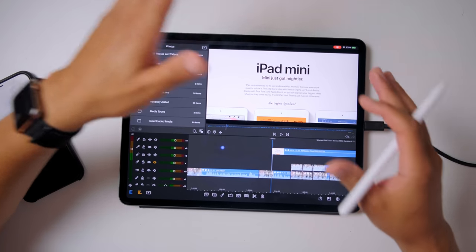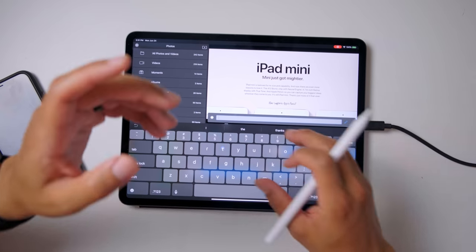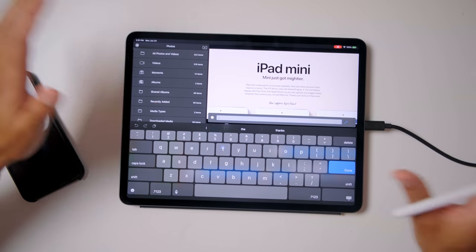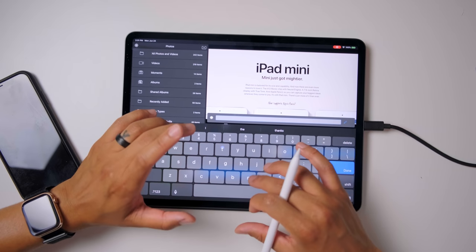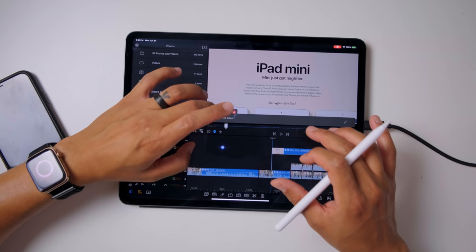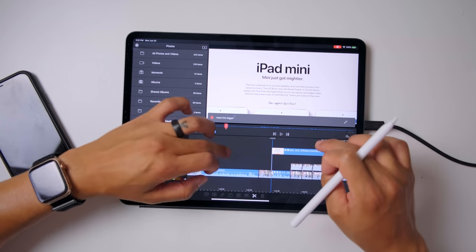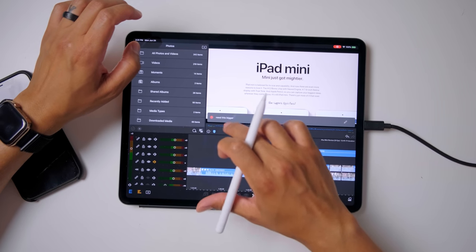Another thing that's been added is markers. Being able to add a marker wherever you need in a specific part of the timeline and label it however you want, add notes, whatever it is. Say for instance I need this bigger — I can label this red, and that would just be a note for me right there on the timeline so I can go right to that note.